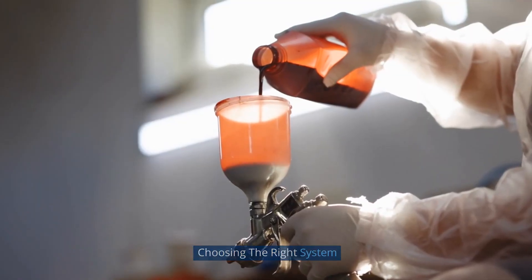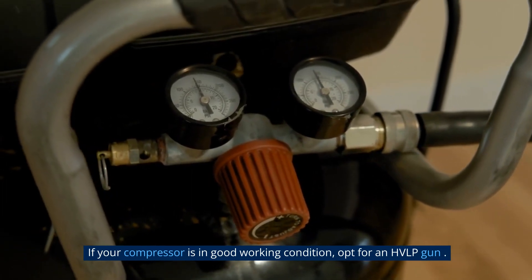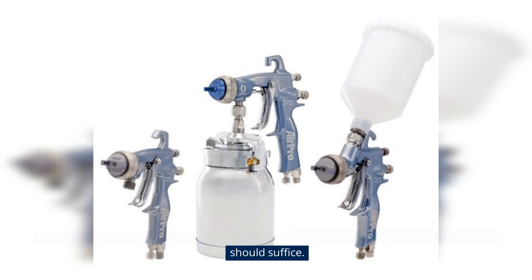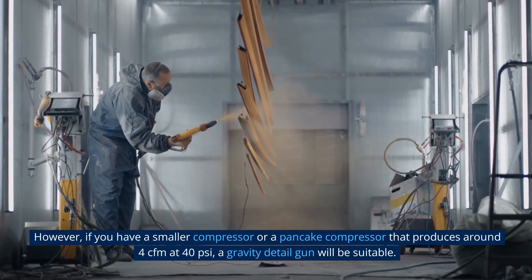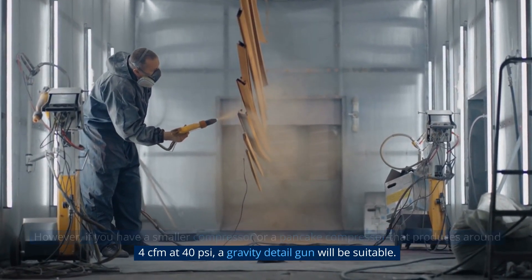Choosing the right system: If your compressor is in good condition, opt for an HVLP gun. For a compressor that generates 7 to 8 CFM or more at 40 PSI, a full-size siphon or gravity gun should suffice. However, if you have a smaller compressor or a pancake compressor that produces around 4 CFM at 40 PSI, a gravity detail gun will be suitable.